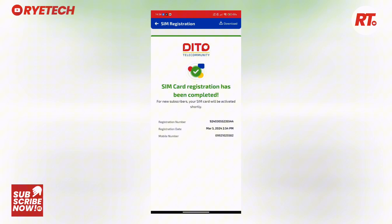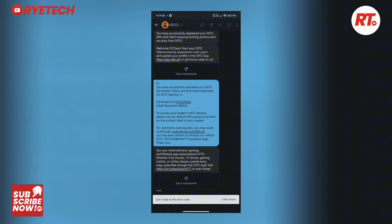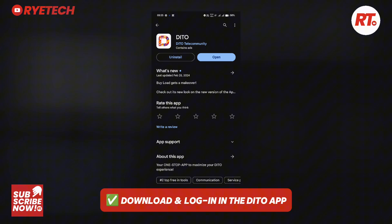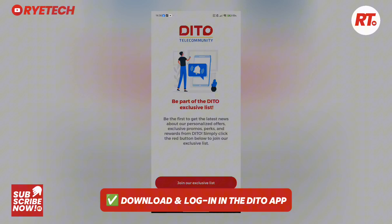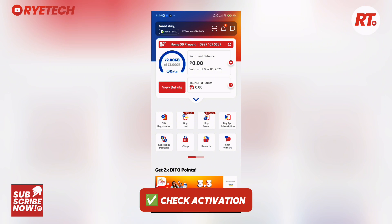After activation, there's going to be a prompt which says that you have successfully activated your SIM. After that, there will also be a prompt in the messaging app giving you the username and password for your D2 app. Now you download the D2 app on your smartphone — this is exactly where everything happens — and then you log in with the given credentials.